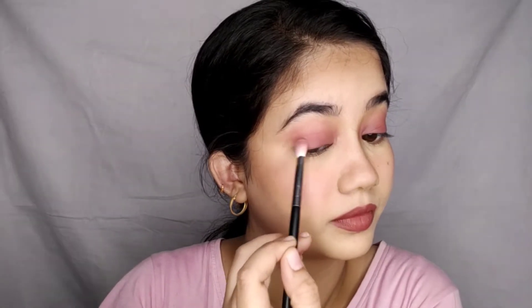Now I need to blend the front parts, the base and crease, and the transition part. I'm using a little of the darker side and applying it with my fingers. Fingers are the best with this formula. After this, it is so gorgeous — I'm telling you it's so beautiful.